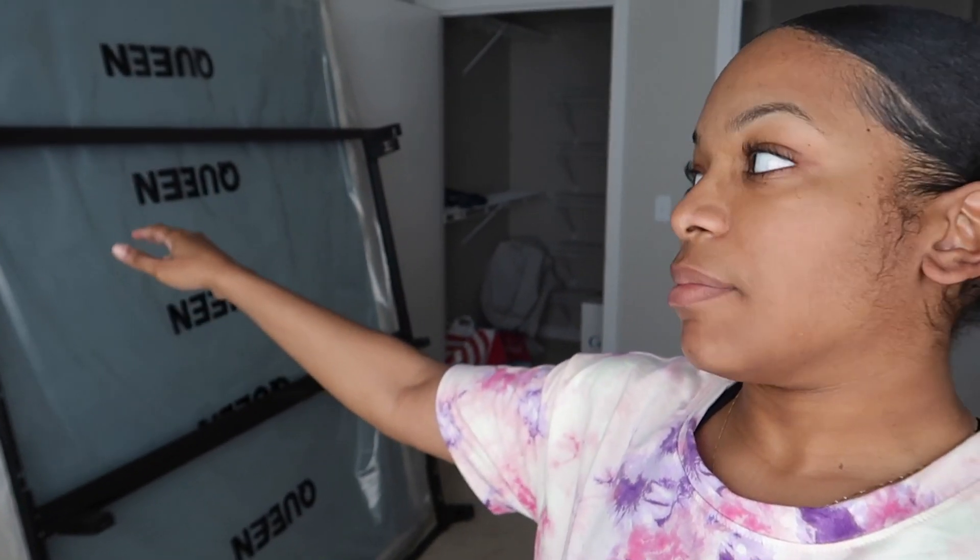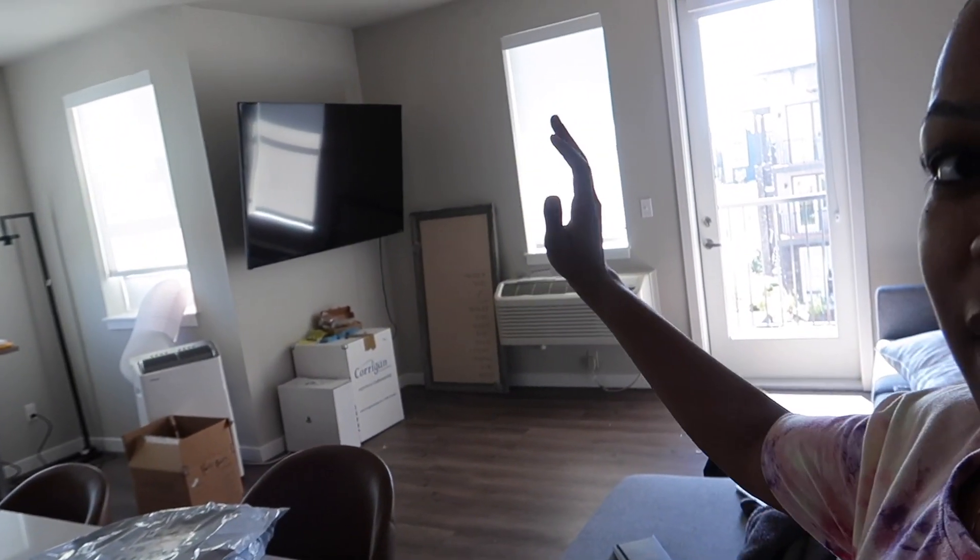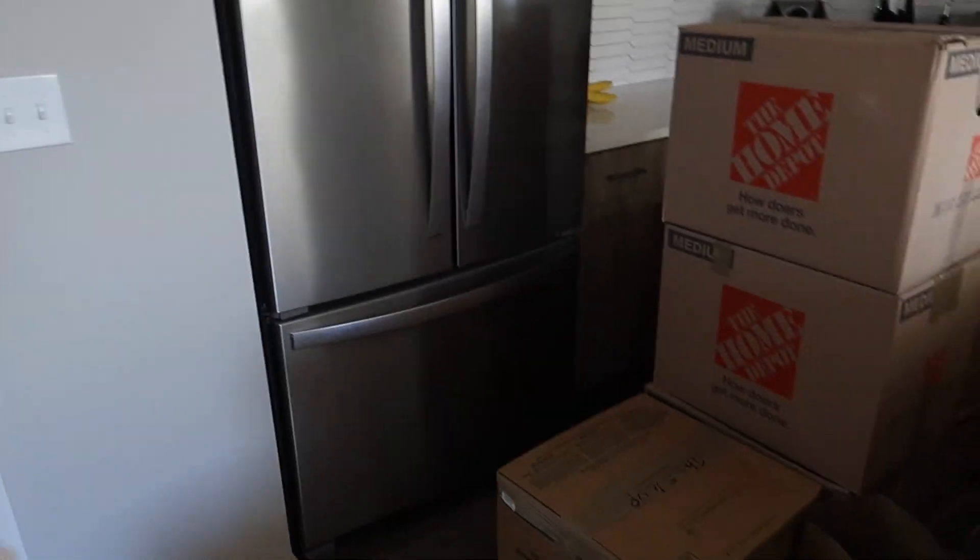What is up y'all — today we're just continuing the moving series. The moving company came and dropped off everything. Right here is my mattress and my old frame, which I'm no longer using, which is why it's not set up. In here we just have all the boxes and bags. Excuse the noise — that's just the AC. As y'all can see, it's a little bit of a mess, but they were able to mount the TV today. The kitchen has a whole bunch of boxes in it — we're making progress but it's a little chaotic.